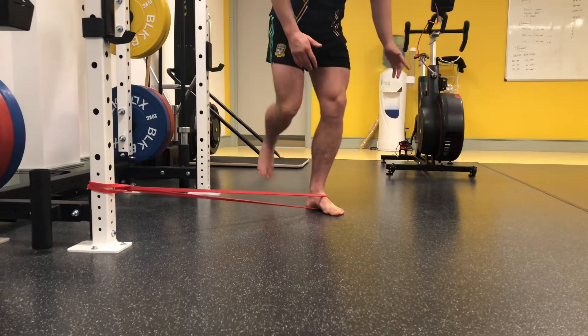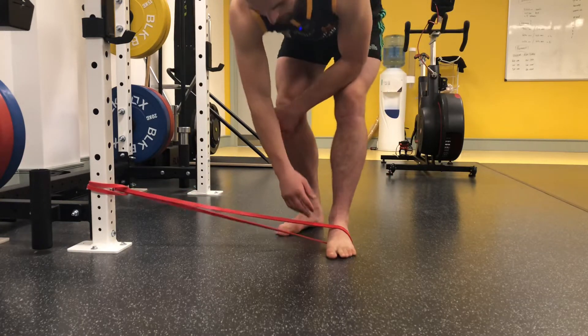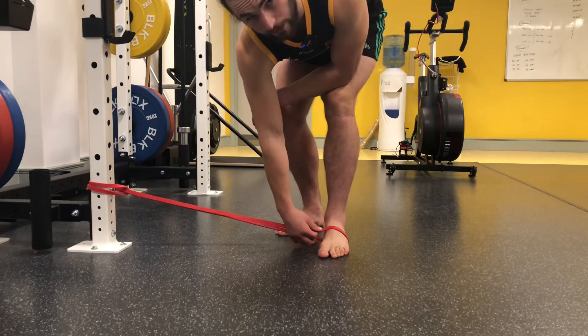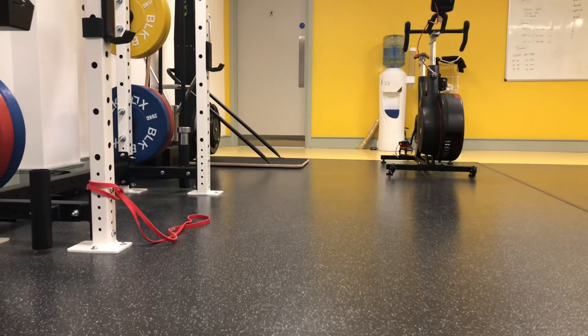You can do single leg deadlifts, single leg squats, single leg balance. You want to be able to balance here for 60 to 90 seconds without your arch falling in. Practice that on both feet or on the foot that is flat.